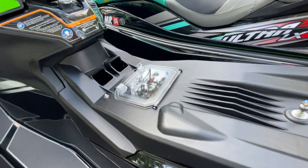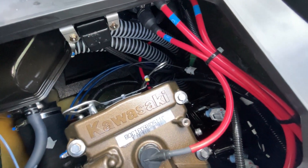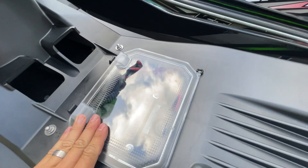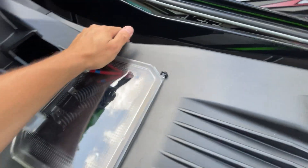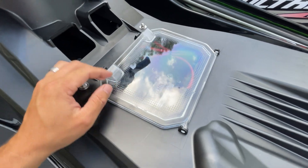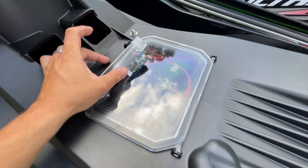Here's our sealed engine compartment. We do have an access door so that you can check your oil and take a peek in the engine compartment. This compartment does latch closed — it's not the tightest seal. I would prefer if it had a better latch system here.